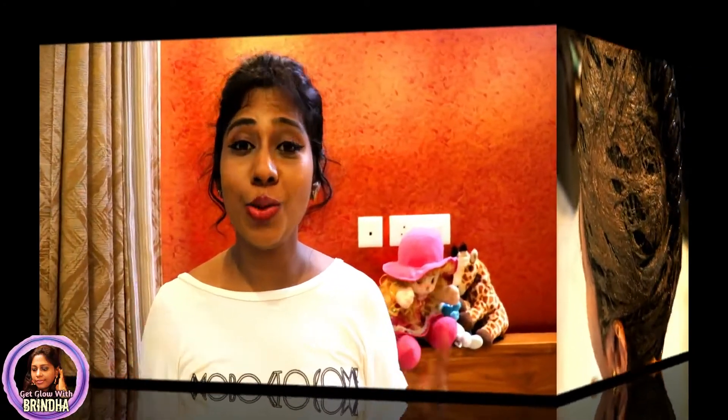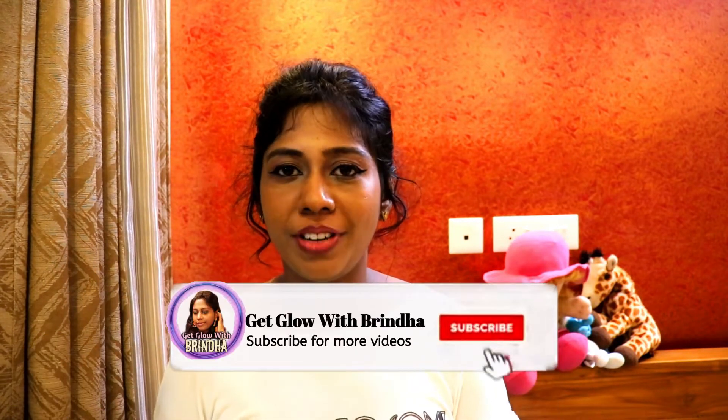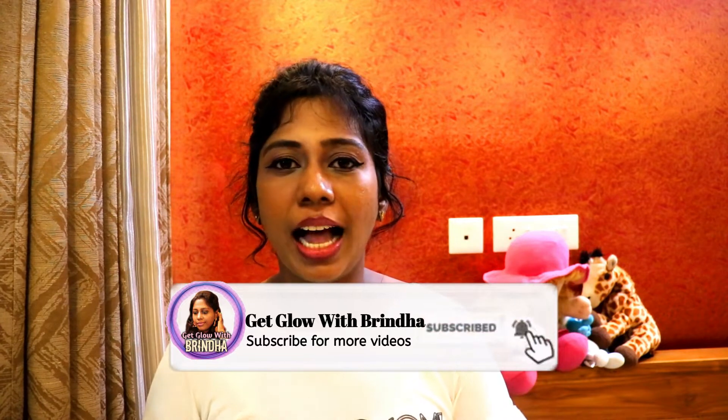Do try this henna hair color — it's completely natural and has no side effects. If you like this video, please click the like button and share your valuable feedback in the comment section. I'd be really happy to read all those. We'll see you all in my next video — until then, take care and bye bye!